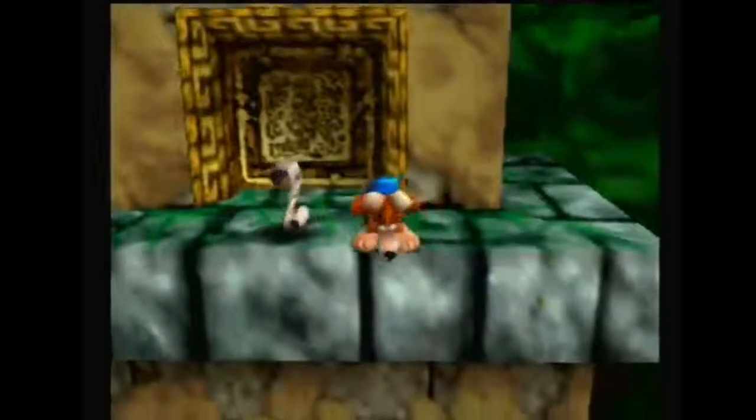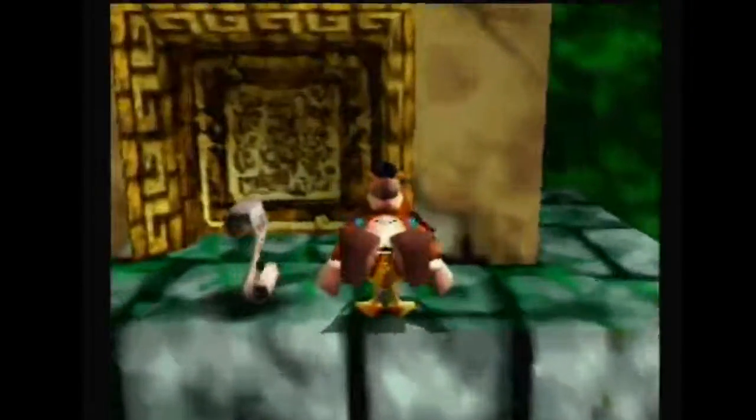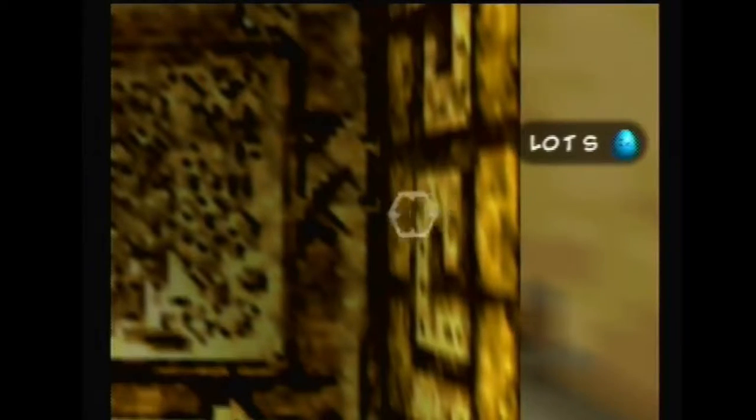Hold Z and then hold down and get into Talon Trot. Now what you want to do is test and make sure your egg will go through this crack here.